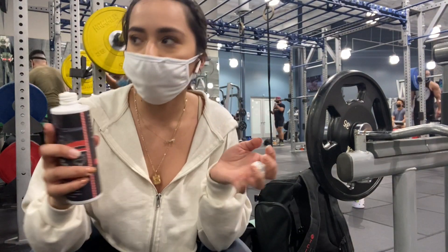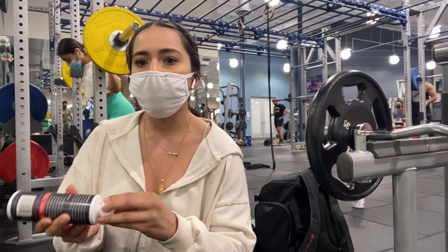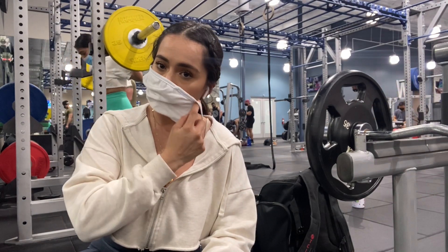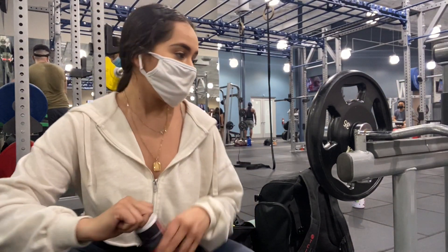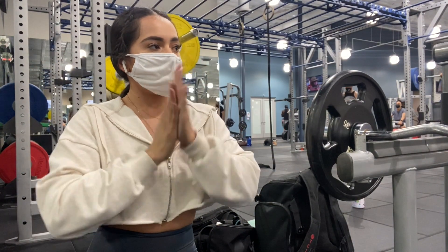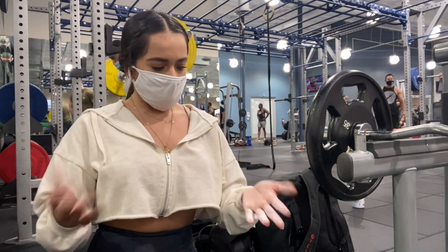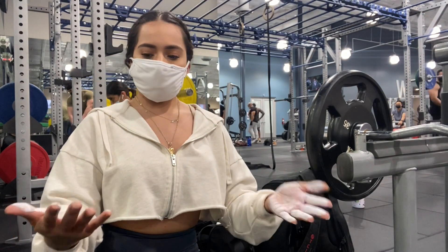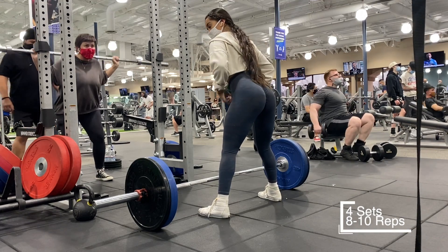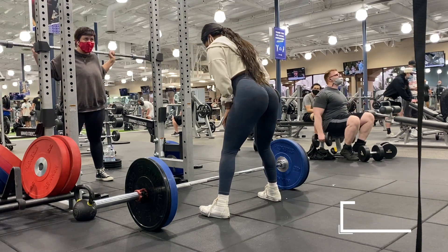I like using this liquid chalk. Whenever you're about to do a heavy workout, or really just any workout in general, I always make sure that I have proper form.